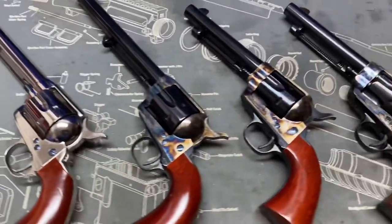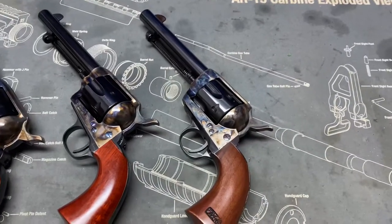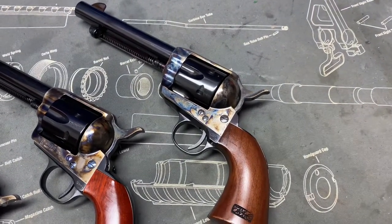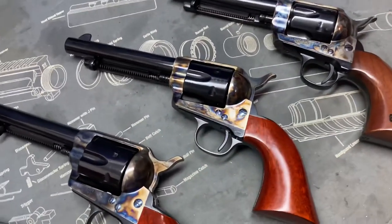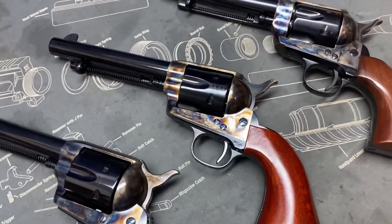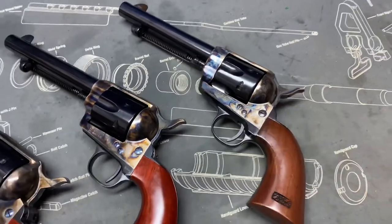What we're going to talk about today is - if you saw my video on the Pietta artillery, you'll know I was pretty disappointed in it, just in the overall fit and finish and all of that. So I picked up the Uberti version of it and I want to compare them today, but mostly talk about this one and then discuss some of the differences between the two.